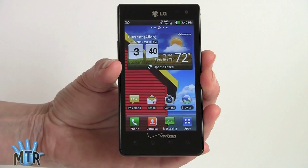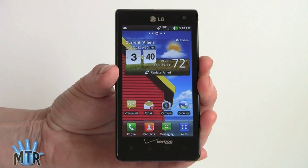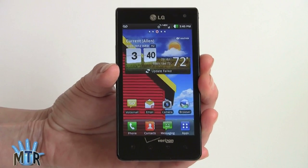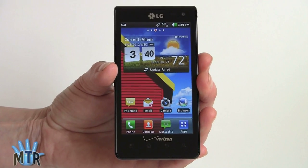It has WiFi, Bluetooth 3.0, and the usual GPS. You can use standalone GPS services and assisted GPS, and you can use Google Maps — which is included — as well as VZ Navigator and any other mapping solution you choose to download.